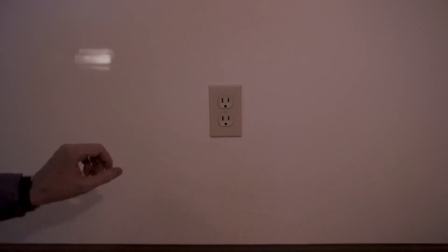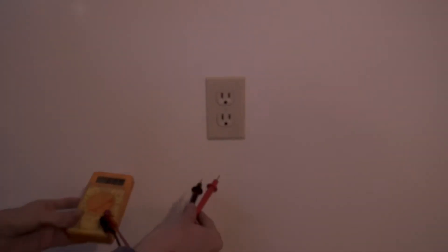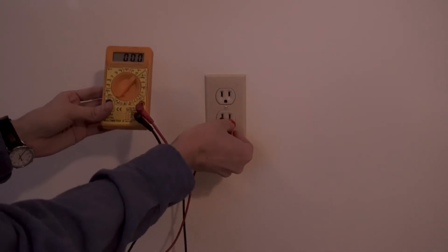That's really the difference between this traditional outlet and the GFCI outlet we're about to install. Before we replace this outlet, we need to go down to the circuit breaker box and make sure we turn off the switch to this particular circuit. We have the switch turned off, but let's double-check to make sure the voltage between hot and neutral is indeed zero.